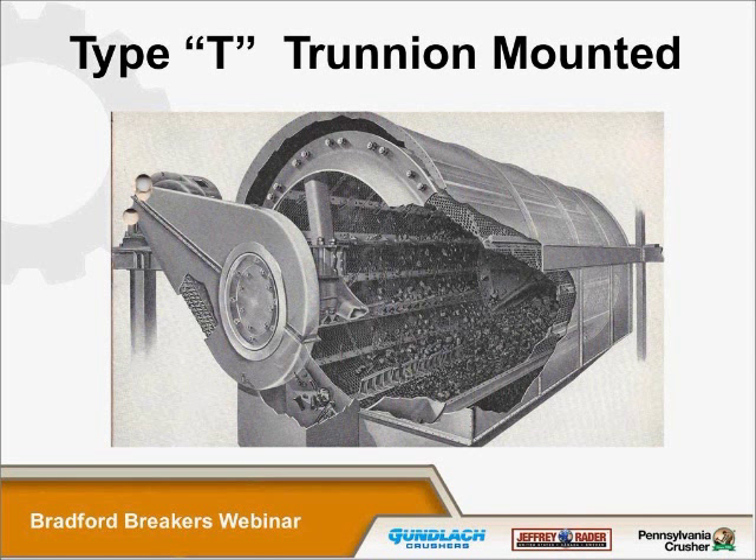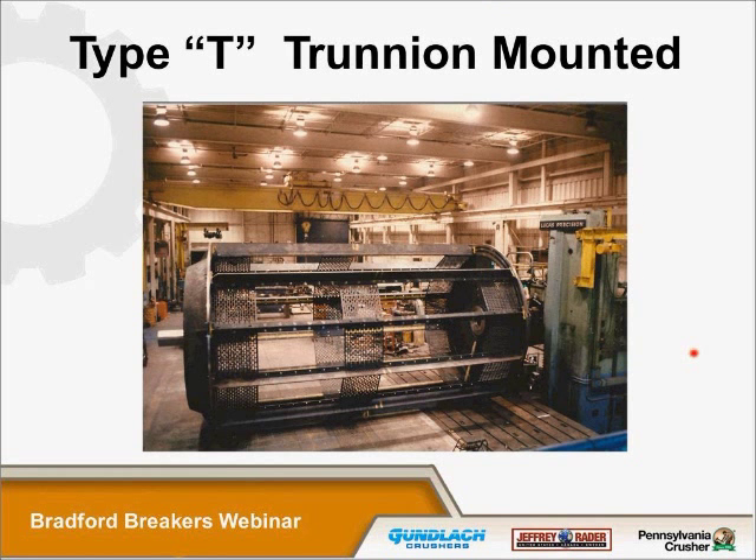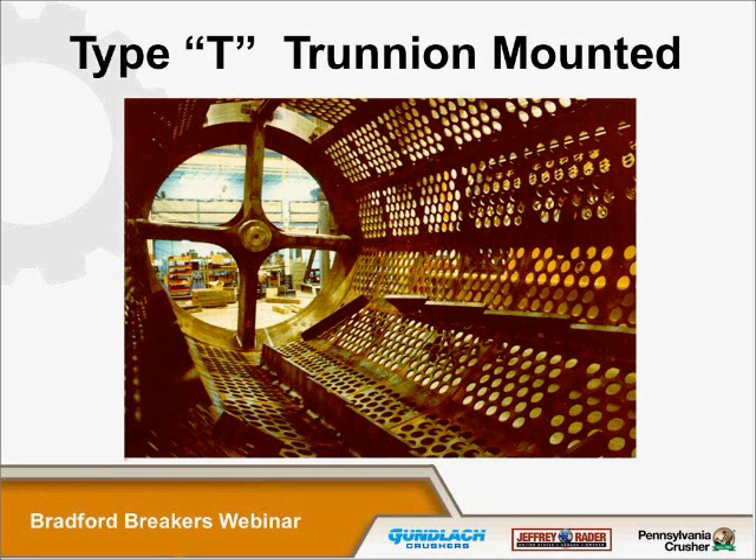The cones have arms from the center support to the cylinder. Because these units have arms, the feed size is usually restricted to about 8 or 10 inches. The majority of trunnion-mounted breakers are in power plants, where the coal being delivered is already down to a size that can be handled in this type of unit. Here's a picture of a partially assembled cylinder in our shop — you can see the arms coming from the center, which is why we typically refer to these as spiders. You can also see a deflector and some of the lifters in place from inside the cylinder.